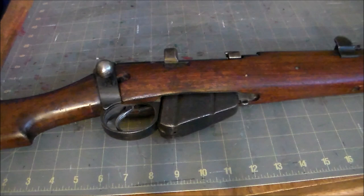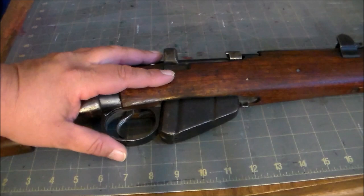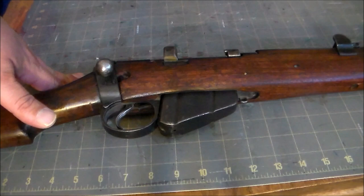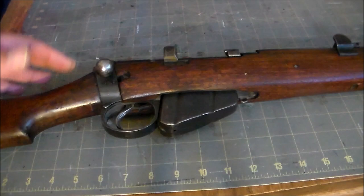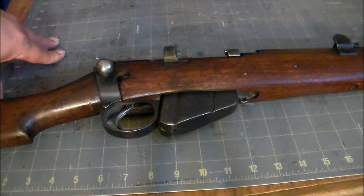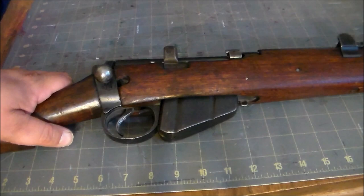The Short Magazine Lee Enfield Mark III Star served the British Empire through the interwar years and took on the name Number One Mark III Star in 1926. While there's a common belief that this was the WWI standard and the Number Four was the WWII standard, the Number Four wasn't adopted until 1941. The Number One Mark III Star remained in widespread use through the end of the war, particularly in the Mediterranean, Burma, and the Pacific. Australia and India manufactured it for their own use — in Australia's case it remained their standard issue military rifle into the 1950s.